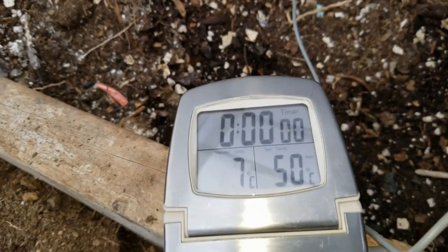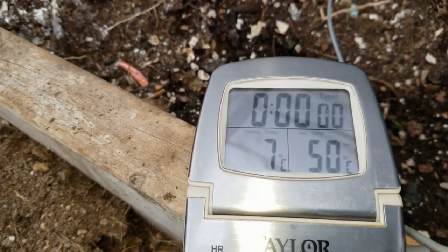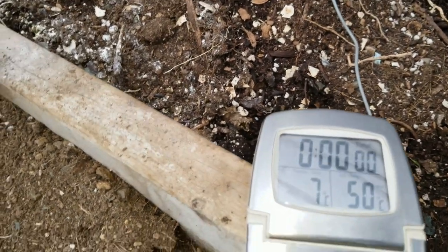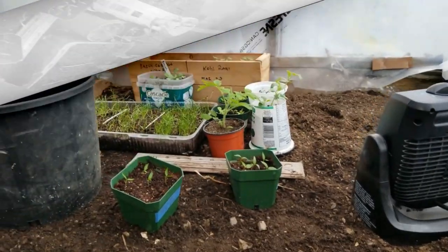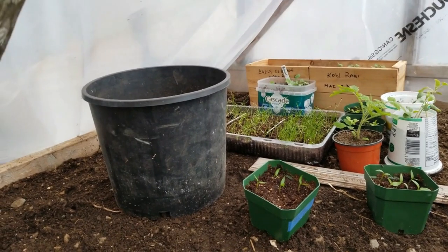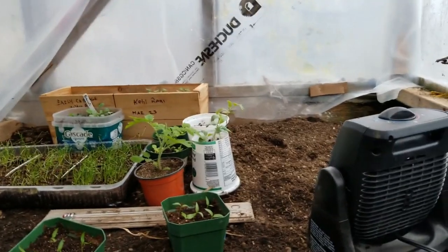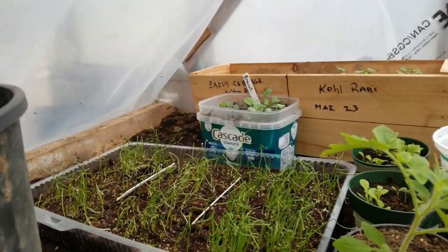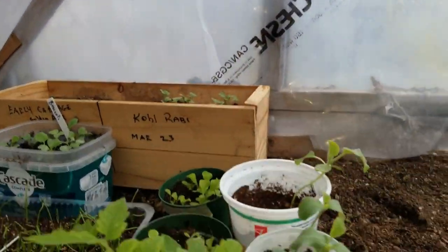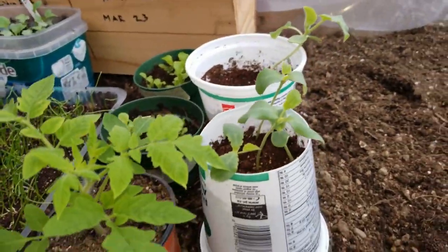So I'm going to take that probe now and put it in the part with the de-icing cable to see if there's any difference. Inside here I've got a few little tomatoes, some onion seed, broccoli, cold hardy stuff, a couple of cantaloupes just seeing if they're going to survive — and they've been doing lovely.